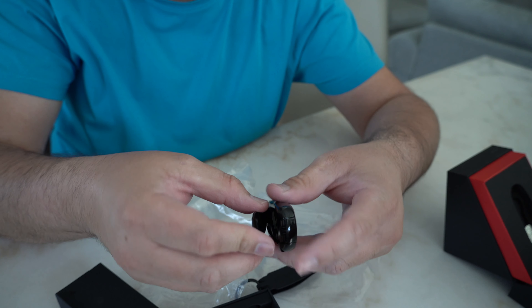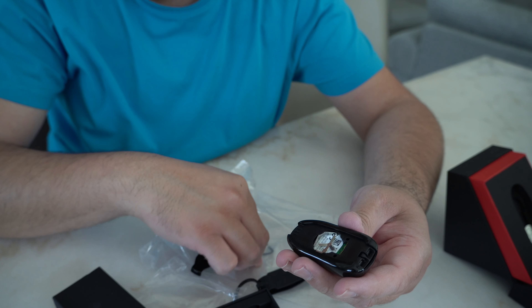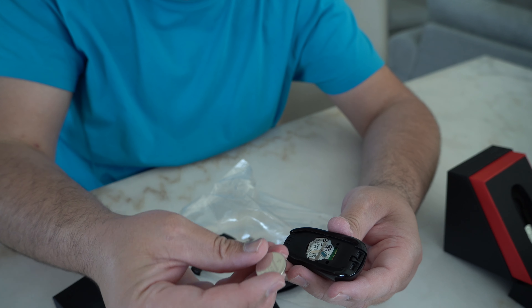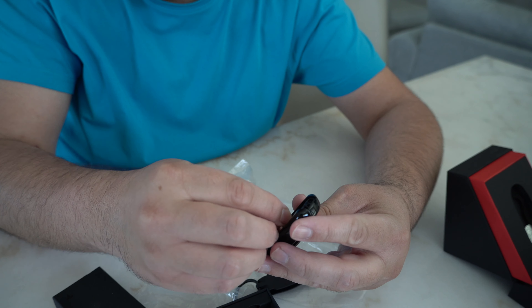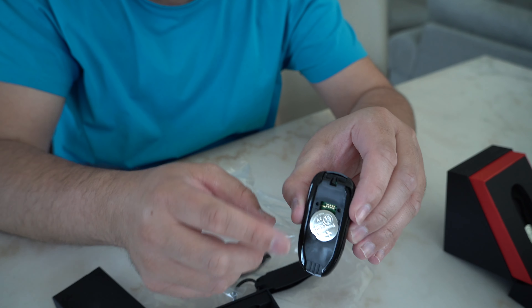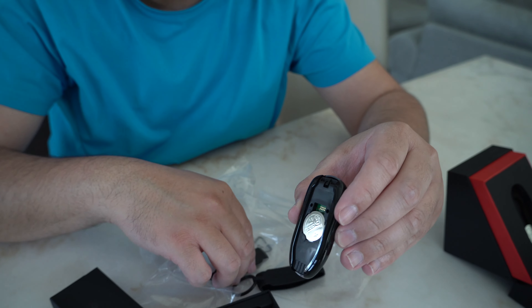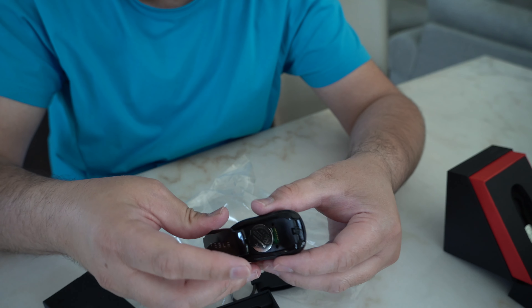Once you open it fully, it will come out like this. The included battery goes in here. I'll install the battery — the plus side stays up and the minus goes down. That's how you install it. It's pretty straightforward, but just a quick guide for anyone who has never installed a battery.